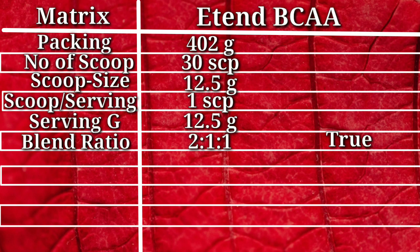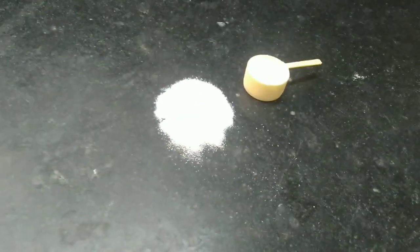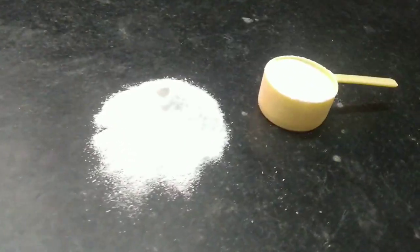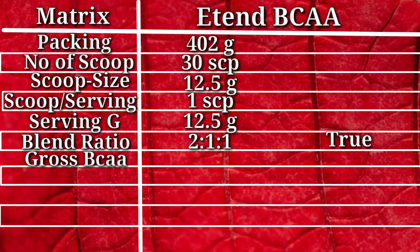Our next metric is gross BCAA. In Extend BCAA's 12.5-gram serving, the gross BCAA content is 7 grams, which is 2 grams more than average. So that's a great thing.